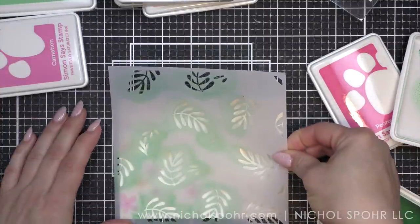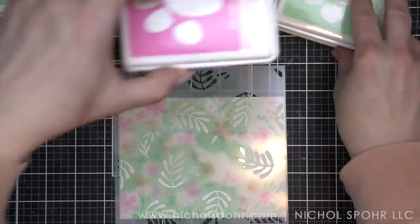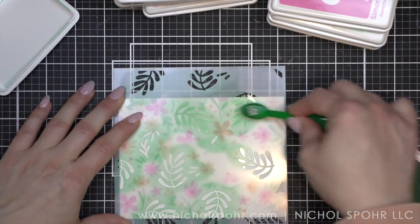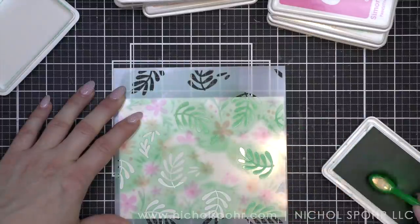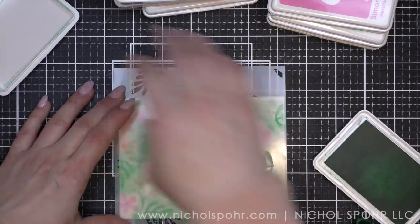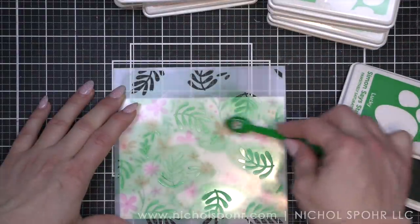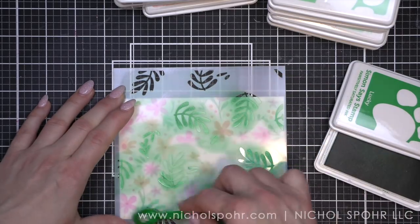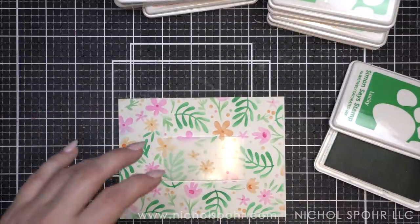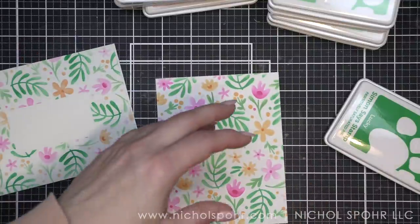Oh my goodness, it's looking so pretty. I'm really excited to show you the envelope and to use it. I mentioned in another video recently that I had mailed out some cards to my Patreon members, and some of the cards had coordinating envelopes. It really reminded and inspired me to get back to making coordinating envelopes because they are beautiful. So when I peel away our stencil and our mask — look how amazing this is! We have a perfect little spot for the address, and it matches our background perfectly.